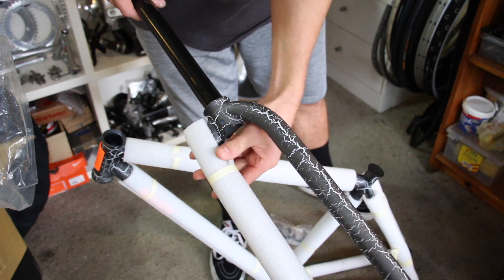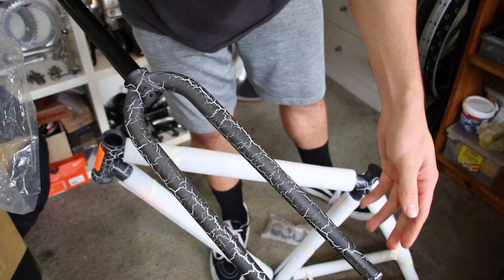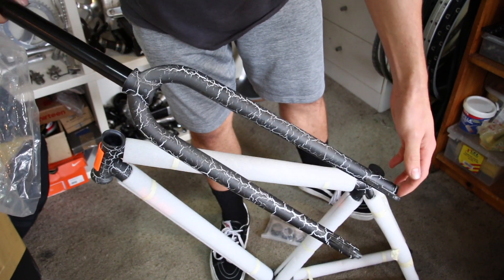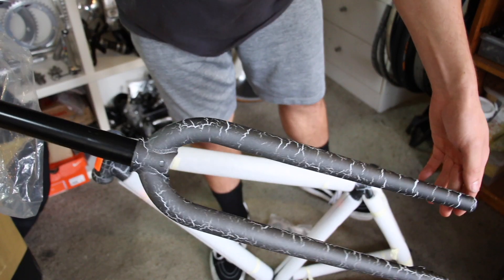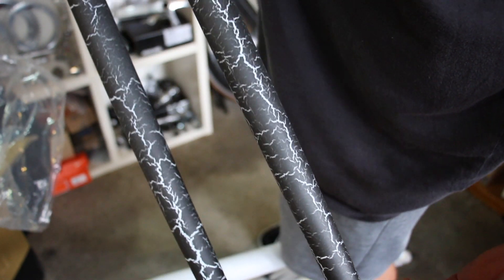For those that don't know, this is one of Mash's latest frames. It's made in collaboration with Matt Reyes. He's an epic fixed gear rider — a true legend in the fixed gear world and a massive inspiration to me, which is a big reason why I had to get my hands on one.